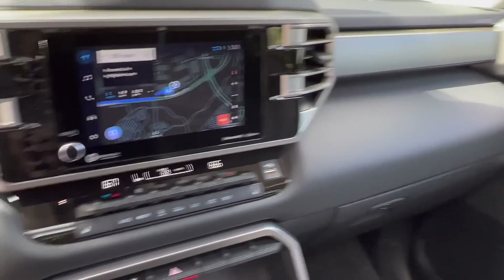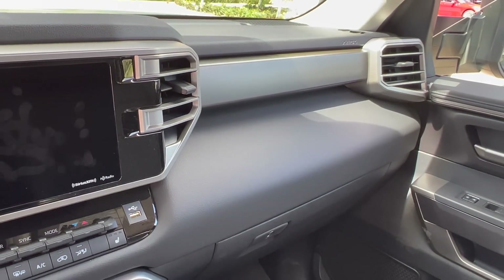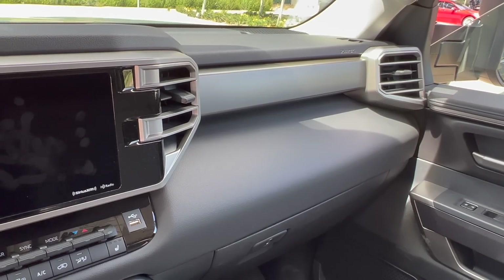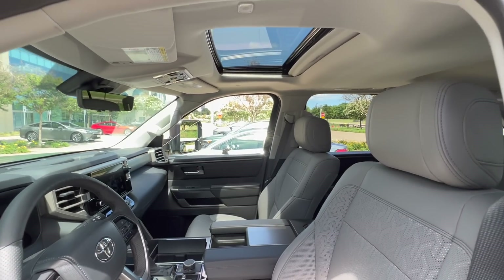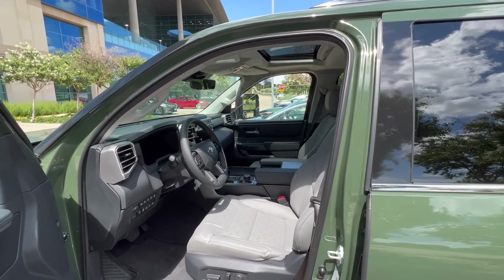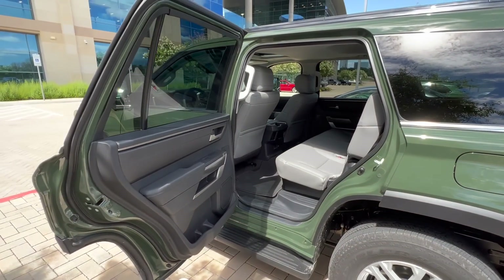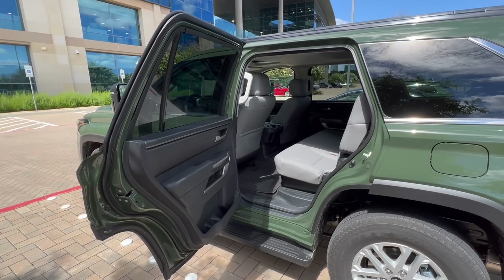Let's look at the side over there. This one doesn't have the shelf like the Tundra SR5 does. We have a moonroof in this one though, but I'm not sure if SR5s are going to be able to have a moonroof. Again, this is a pre-production model. Those back doors open up very, very wide, which is nice.